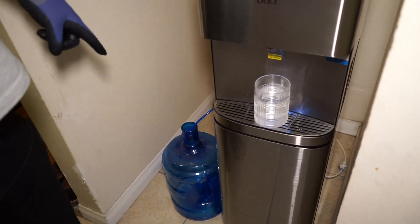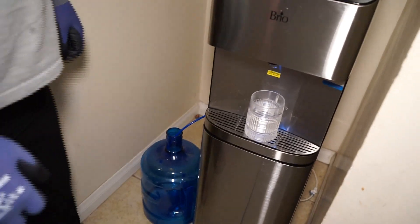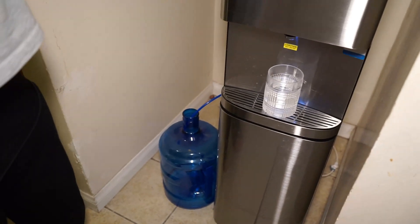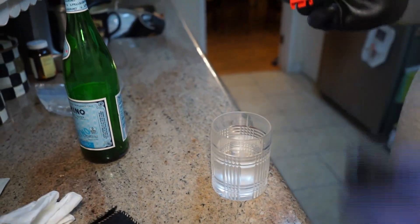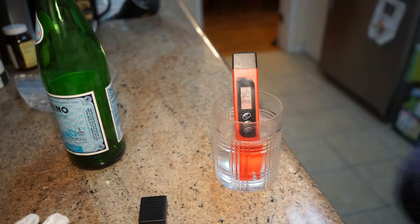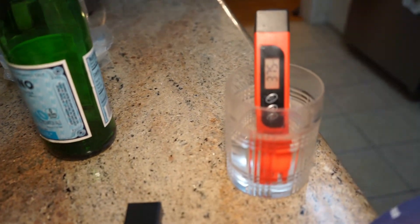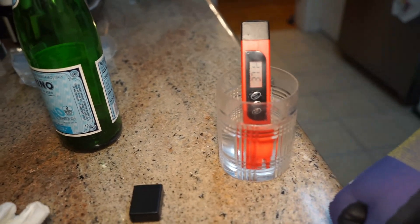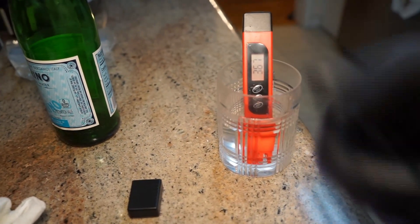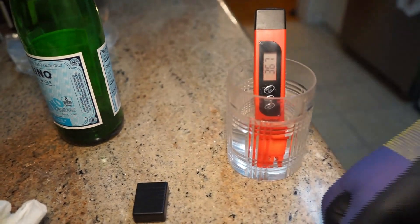They say you can water your plants with up to 1000 TDS water, but I just want to check the TDS level of this wastewater to see if it's safe. Let's test it — wow, that's not bad at all: 375. So there's no problem using this water. They say up to 1000, but I think 1000 is too much; your max should be around 500. This reading is 367 — not bad at all, perfectly safe to use outside for watering.